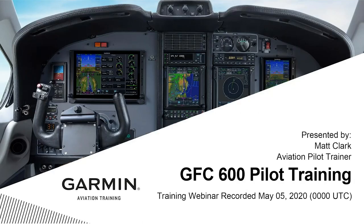Hello and welcome. On behalf of the Garmin Aviation Training Team, I want to welcome and thank everybody for joining us this evening. We've got a lot of great information tonight. This evening, we're going to be talking about the GFC 600 AFCS, or Automatic Flight Control System, one of the Garmin retrofit autopilots that's out there.